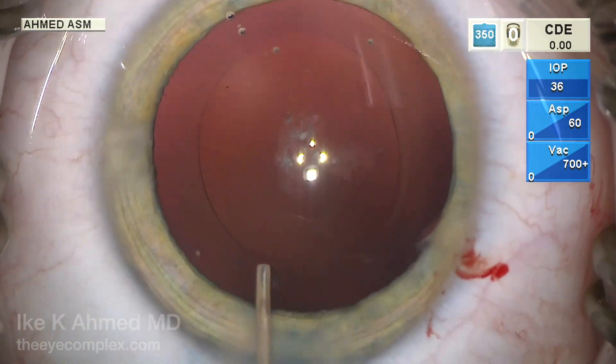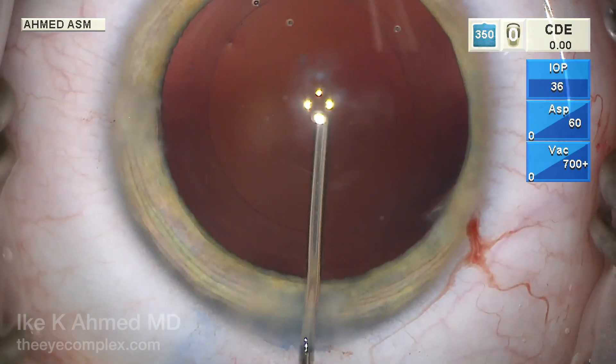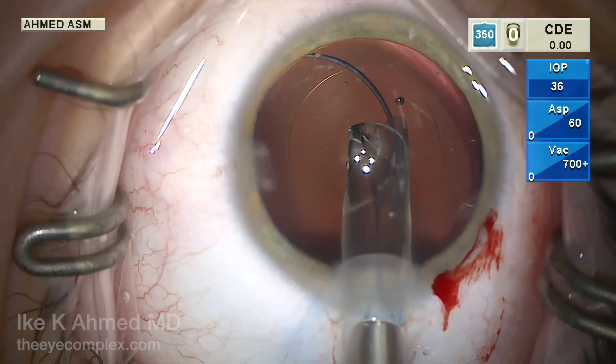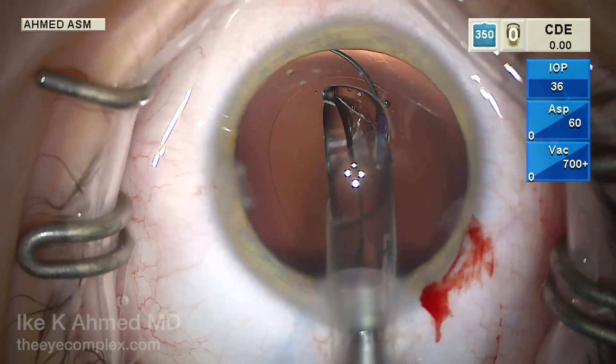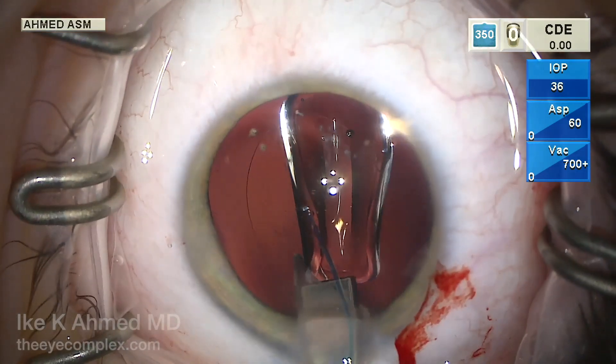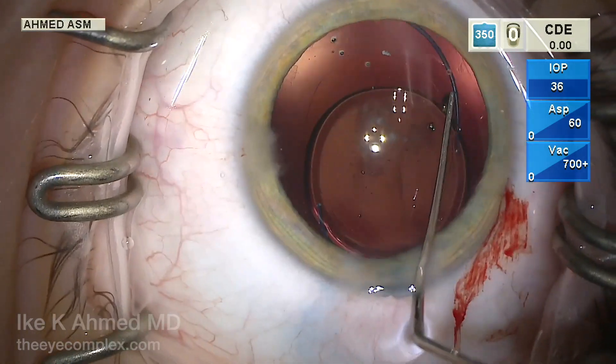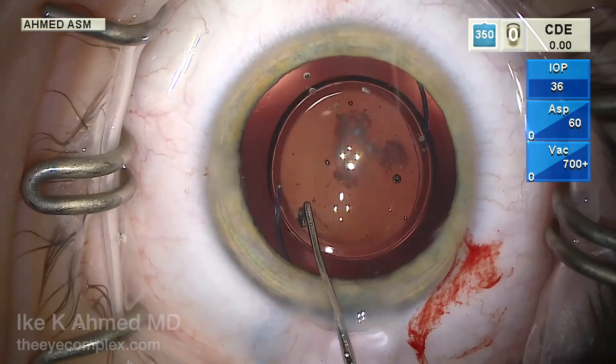We're now ready to place the lens in the capsular bag, which we will do after injecting viscoelastic. I'm using a three-piece hydrophobic acrylic lens here. The reason for this is that we are going to place this lens in a posterior optic buttonhole approach, and this is easier than a one-piece lens, although we have certainly captured one-piece lenses as well.